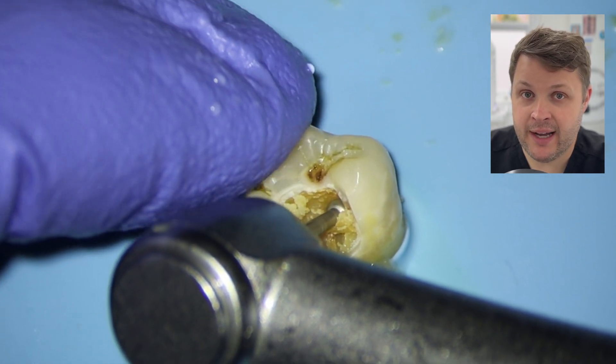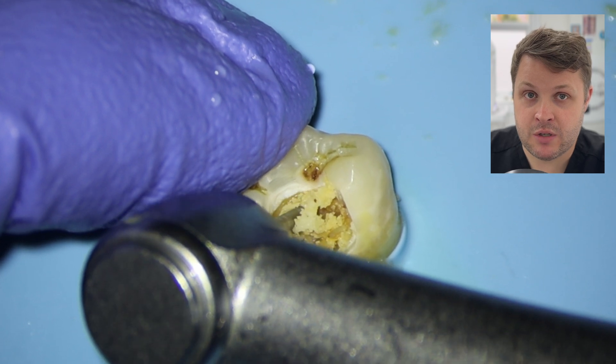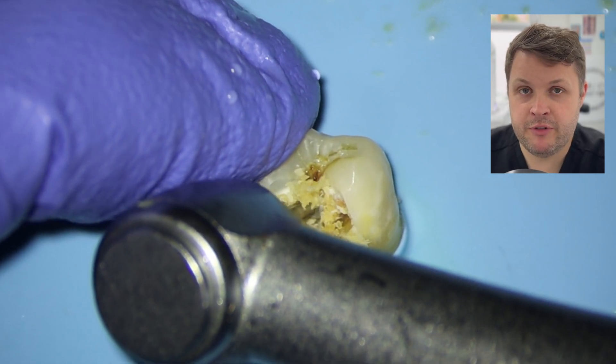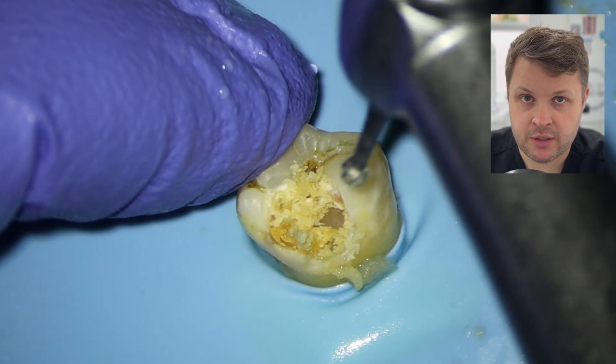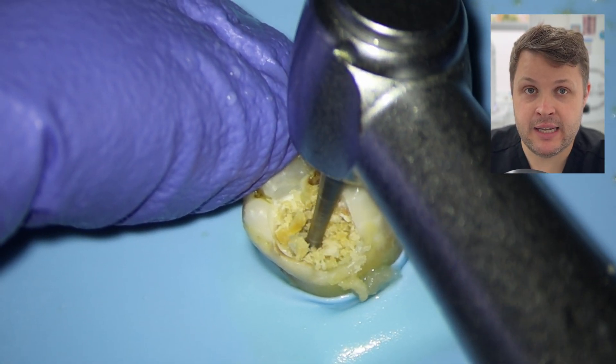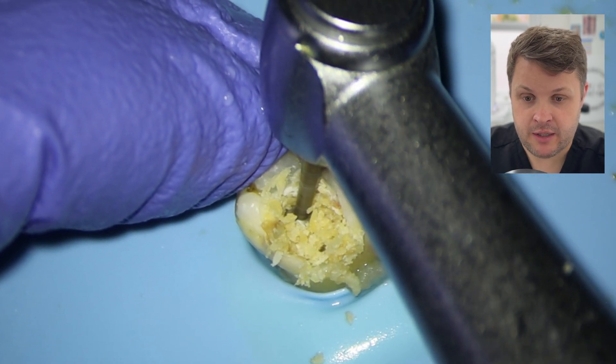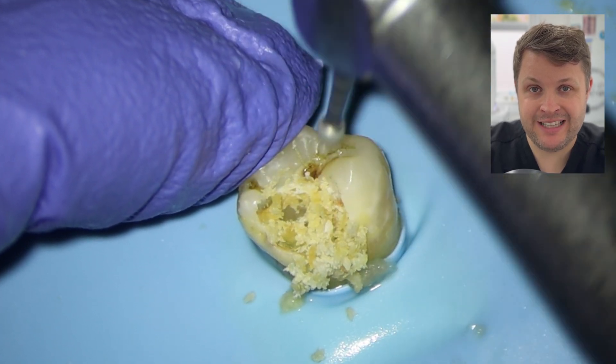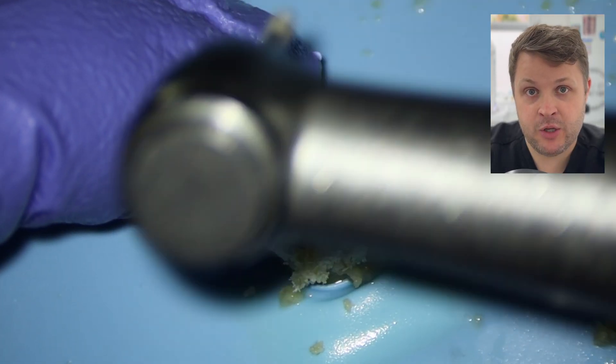Sometimes this can take quite a long time to remove most of the decay. What's really, really important is that you remove the decay from the DEJ — or the dentin enamel junction. Sometimes this can be difficult to see because a lot of the enamel is going to be intact, but the decay is going to be underneath that.